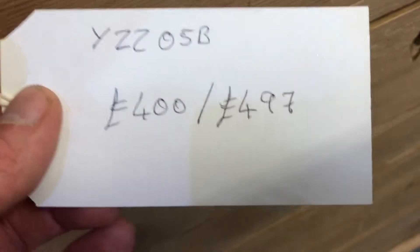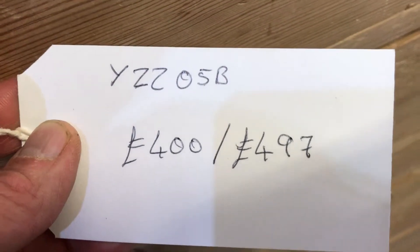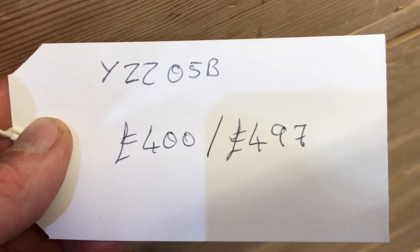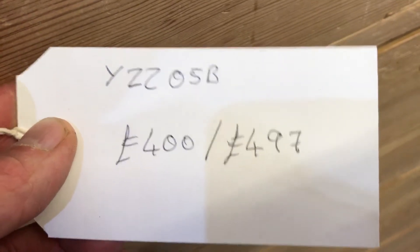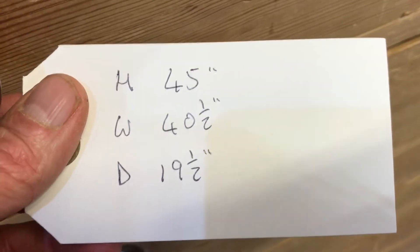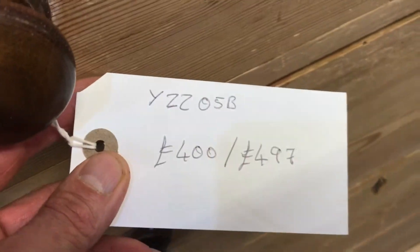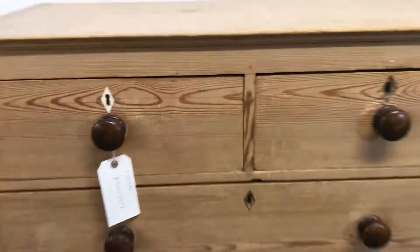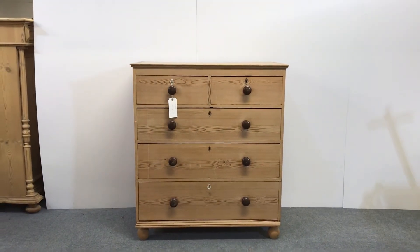You could buy it as it is if you'd like — £400 if you want it as it is. The code number is Y2205B, but it'll be £497 once I've done everything to it. Height 45 inches, width 40 and a half inches, and the depth 19 and a half. So if you'd like it as it is, £400; if you want me to do everything to it and give it a nice re-wax, it'll be £497.